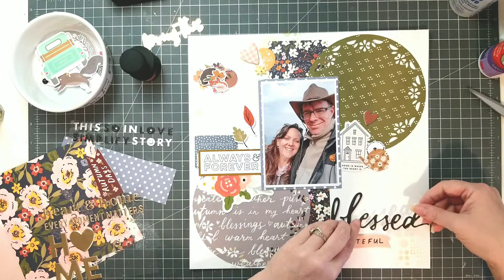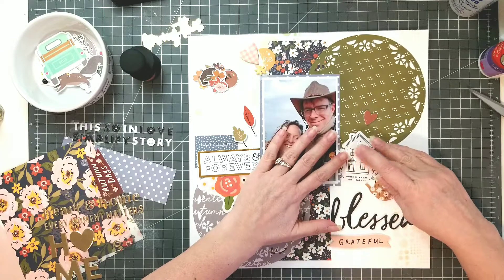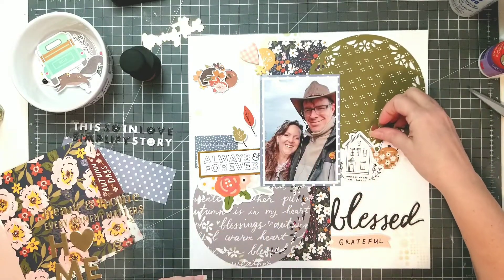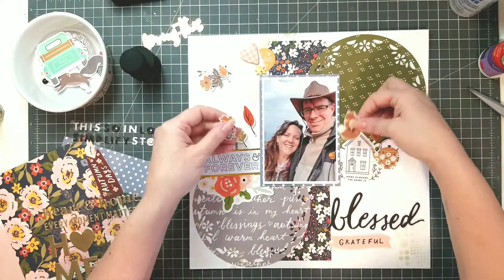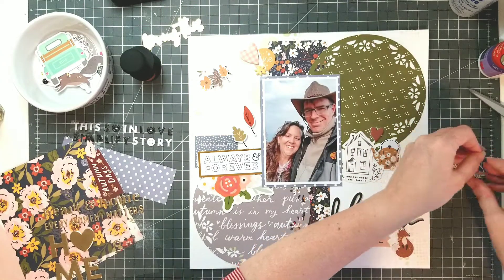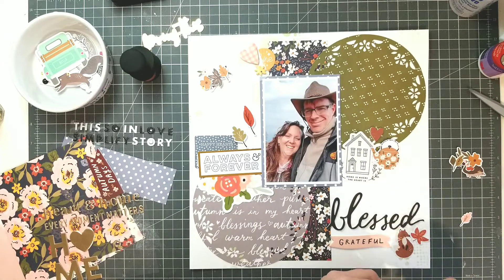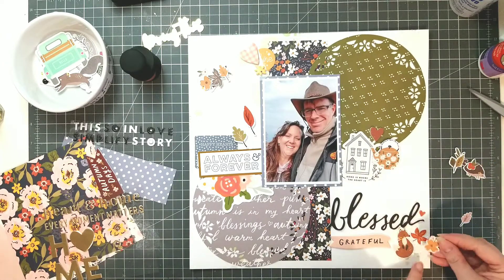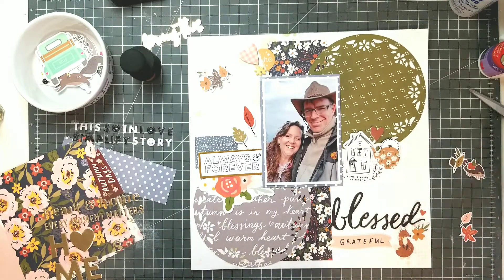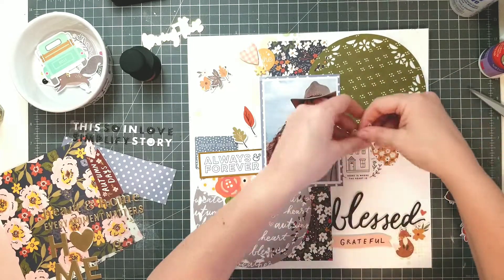I love this big word 'blessed' that came with the foam sticker sheet, and the 'grateful' banner underneath it — so that's going to be my title: blessed and grateful. I'm going to add some of these die cuts. There's this cute fox — I just love it, and it's obviously a female fox because it's got flowers on it. I'm going to embellish the title down at the bottom a little bit with some of these things I've cut out. These flowers were really tiny for cutting out, so I'm really proud of myself for having done some fussy cutting with these.